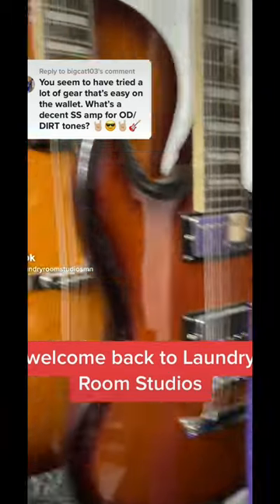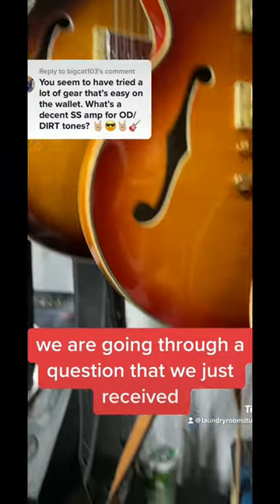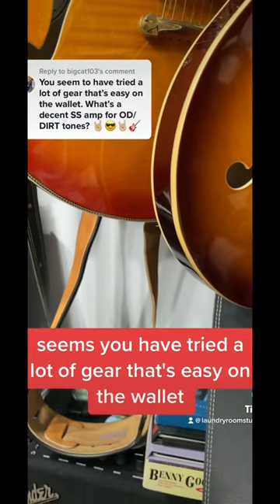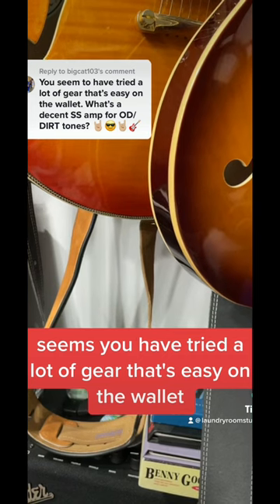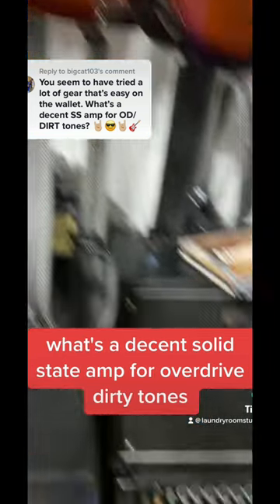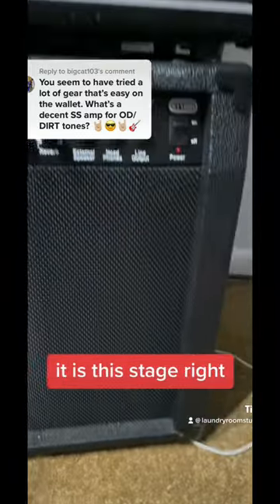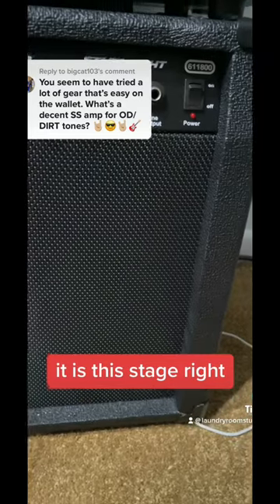Welcome back to Laundry Room Studios. We are going through a question that we just received. Seems you have tried a lot of gear that's easy on the wallet. What's a decent solid state amp for overdrive dirty tones? It's a really simple answer for me — it is this StageRite.